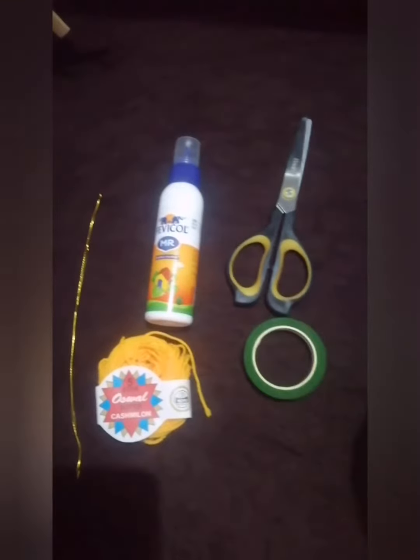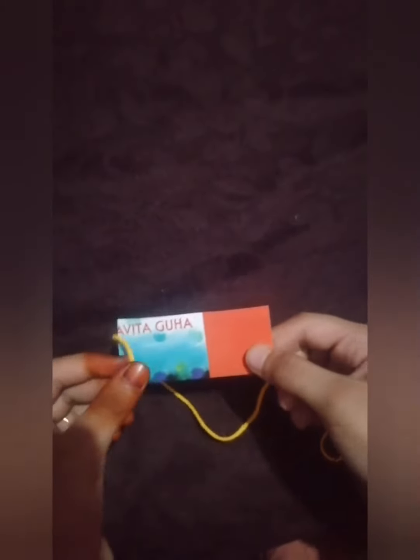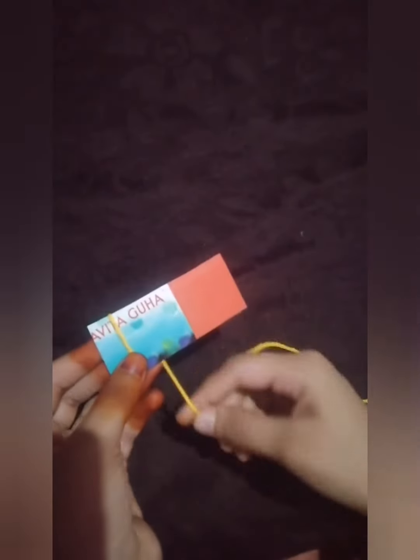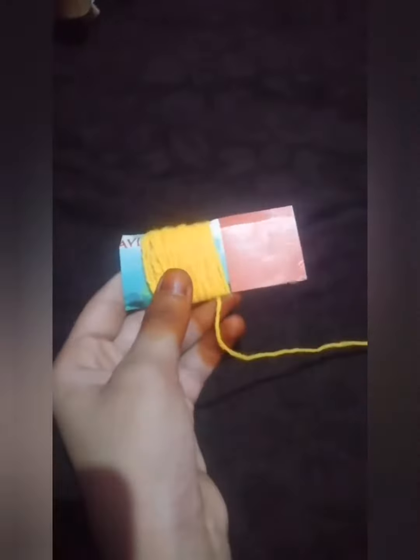I have used a cardboard piece to roll our yellow wool 50 times, and now I have finished rolling 50 times.